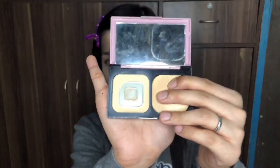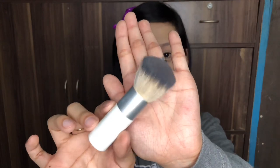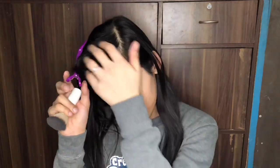So this powder is well-used already, I'm sorry. I'm gonna use my kabuki brush — I've had this kabuki brush for so many years already. I'm running low on the product here. And then applying it under my eyes. Done.